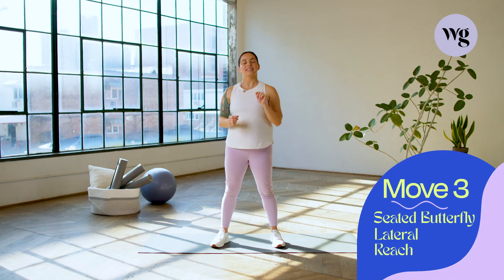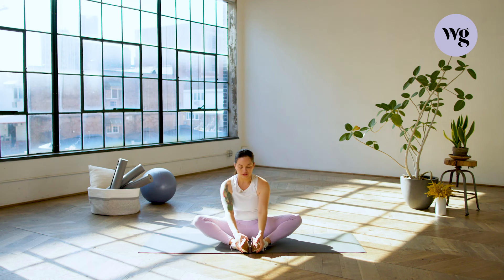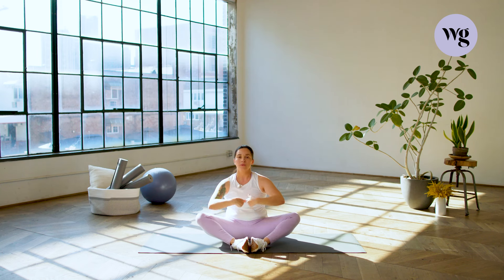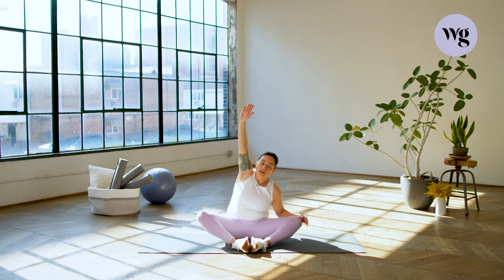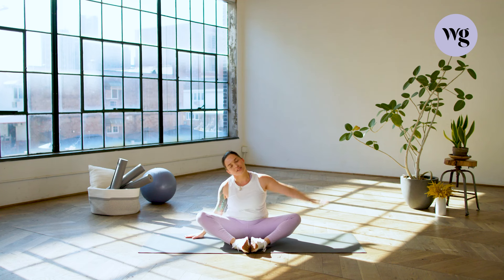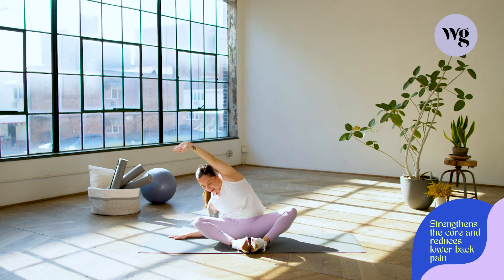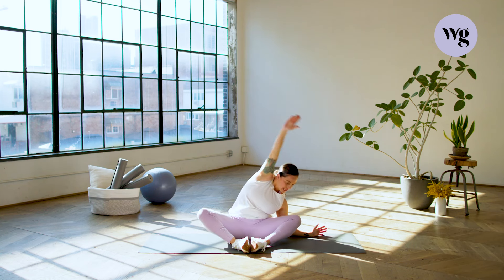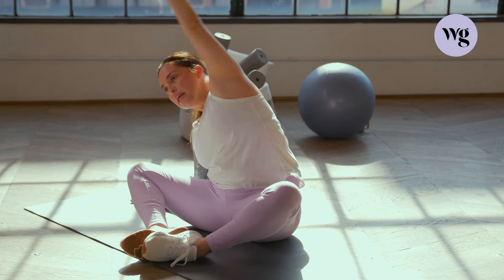Move number three: seated butterfly with a lateral reach. We're going to take a seat down on the floor and put the soles of our feet together, allowing the hips to open and knees down towards the floor — just something that's comfortable for you. Sitting in an upright position, we're going to take our left arm up towards the sky, reaching over. Take that other arm down to the mat and reach out as far as you can, bringing it back to the other side, back to center. Reach up towards the sky, really push those palms up, then let the elbow down towards the mat. Let's try to keep those knees nice and open, stretching the hip groin, stretching the hip flexors, really feeling a nice open through those adductors, and then bringing it back to center.